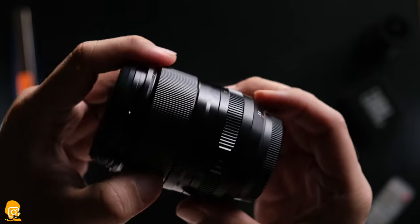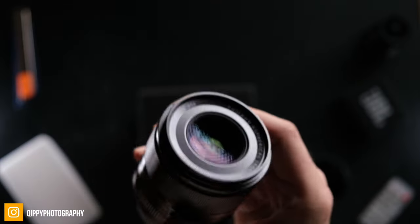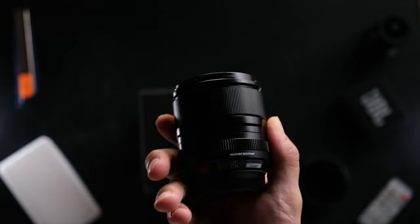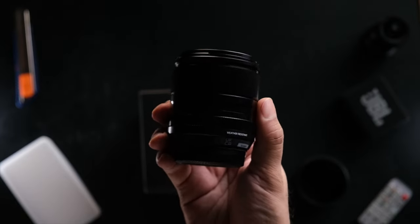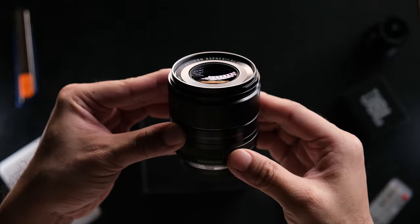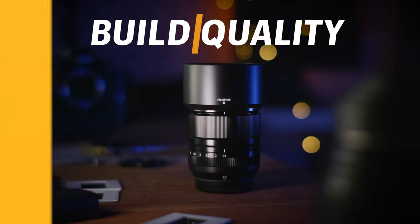I'm definitely going to be as unbiased as I possibly can. For those of you who are used to watching my reviews, you know that I don't do pixel peeping kind of videos — no charts or anything like that. It's just a review based on my experiences using the lens with a few sample images. So if that ticks the boxes for you, then this review is definitely for you.